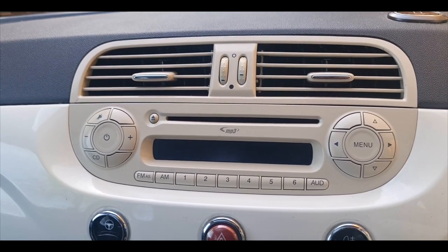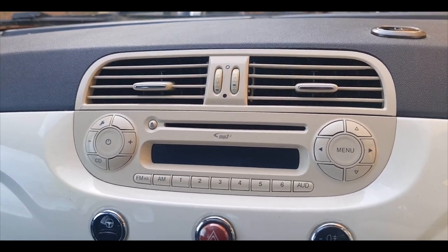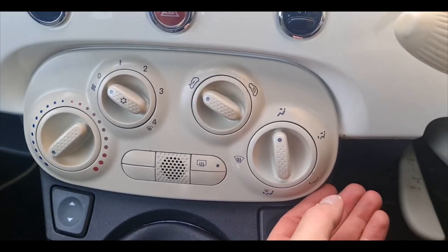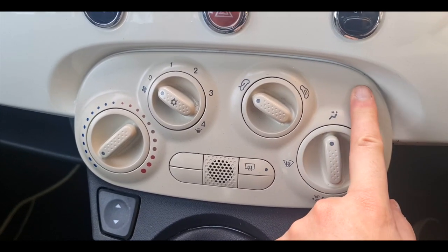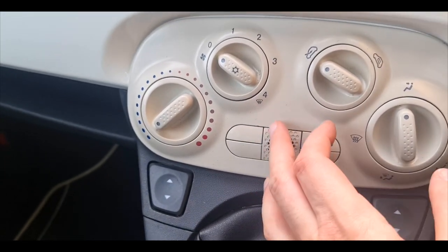I think we're pretty much there on the interior. Oh yeah, we need to sort out this as well and get a bulb in here too. I've done that a few times on videos so I won't bore you with that — I'll just go and do that off camera.